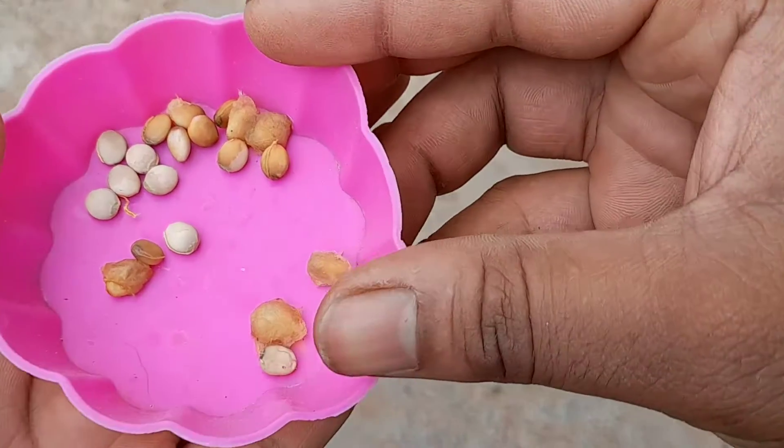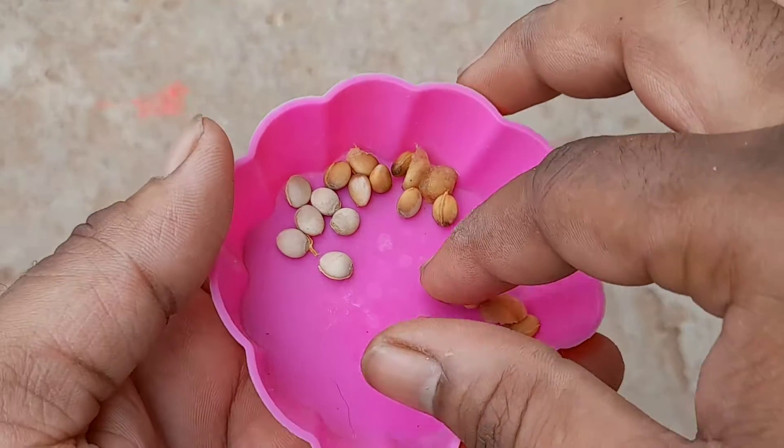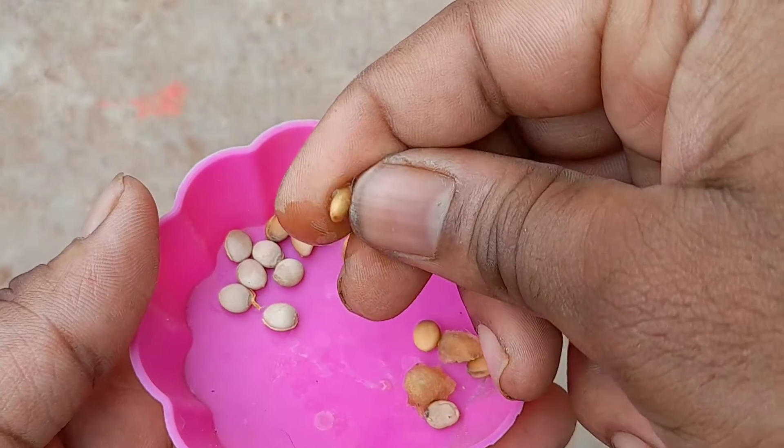These are the seeds of the wood apple. The seeds are covered in a small layer of fibers. You can easily remove the fibers and the seeds are ready to grow in soil.